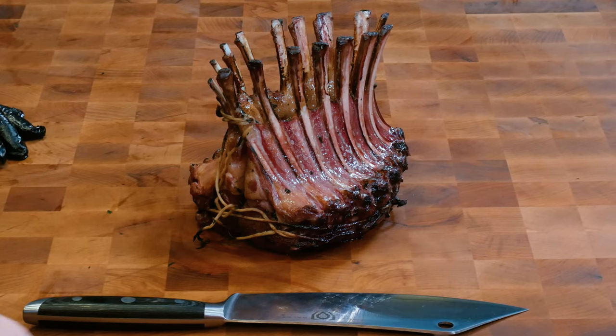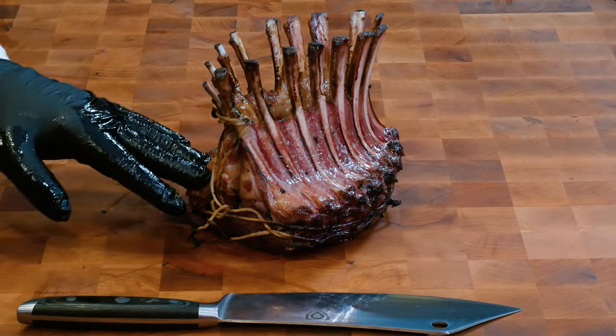Today on Eat More Vegans we're making a centerpiece of meat fit for a king, but it'll cost less than $40. Crown roast racks of lamb — stick around, I'll show you how to make them.